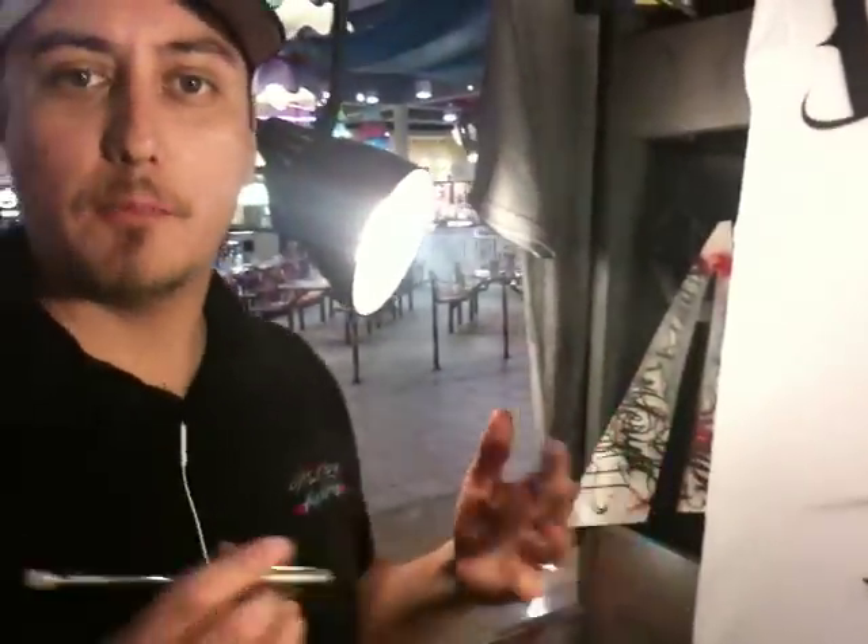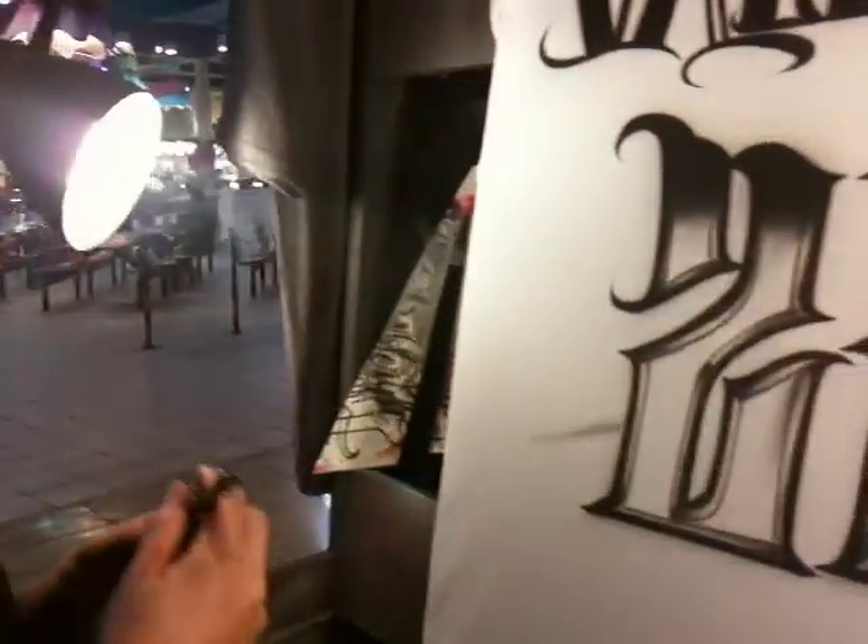We're going to go ahead and start with the Patron bottle — give the Patron bottle a cool little character face. Give it some highlight effects to make it look like glass. Again, we're doing this all freehand. We're starting out with a real light sketch. Let's see how this starts to develop.